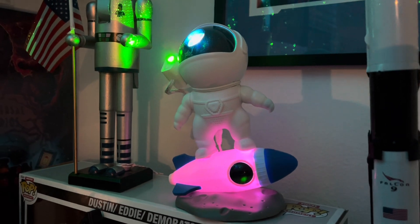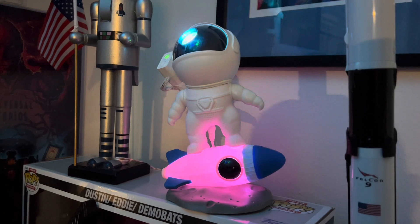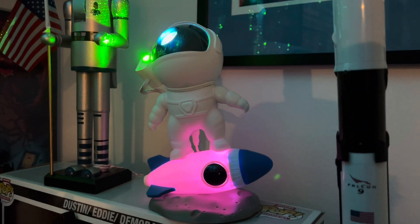This video is not sponsored — I just wanted to buy this for the bedroom and I think it makes a nice addition since I love space and astronauts. Thank you guys and we'll see you in the next video.